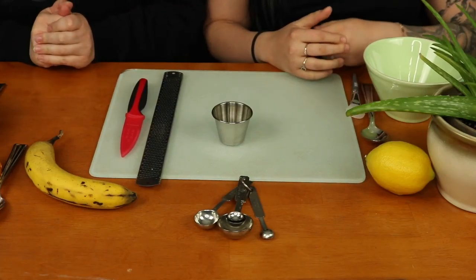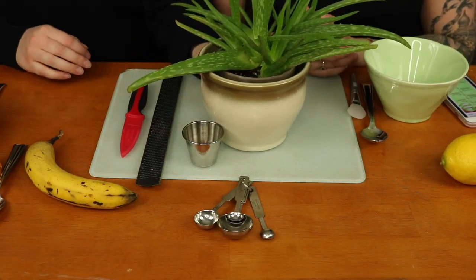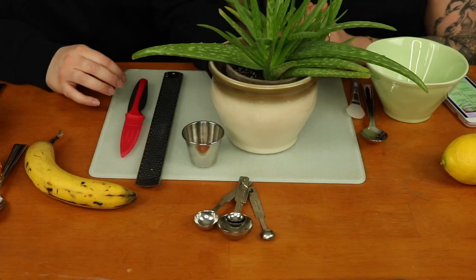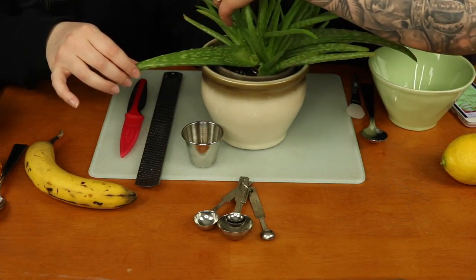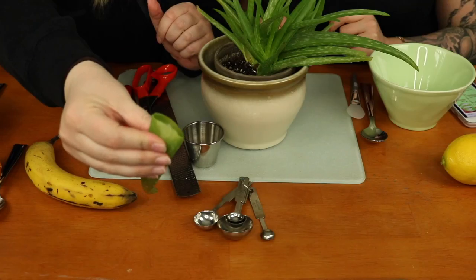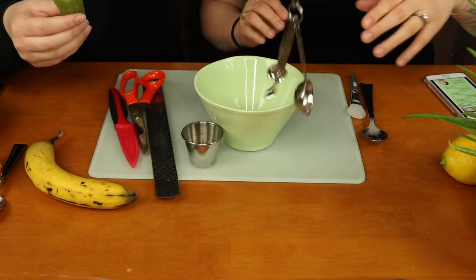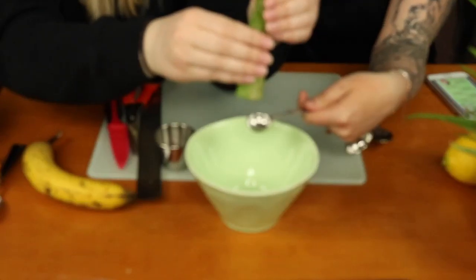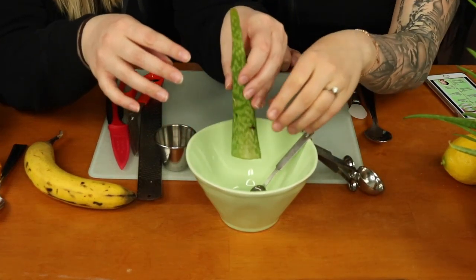My mom actually has an aloe vera plant and we decided to go as natural as possible. We don't have sunburn right now since it's not summer yet, so we don't actually need the aloe vera gel. Basically, all I'm going to do is just cut off this big piece here — I've never done this before. It says two teaspoons of aloe vera, so let's just squish it out and see if this works.